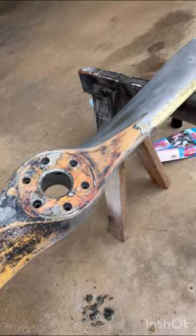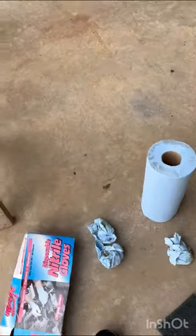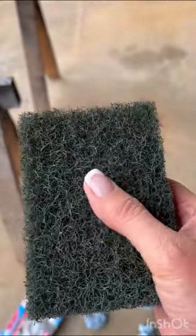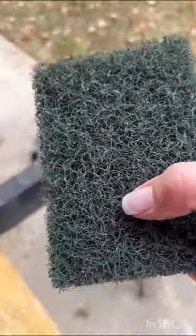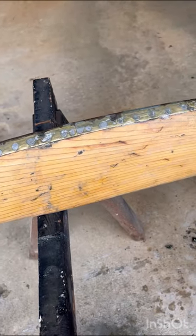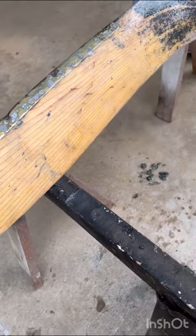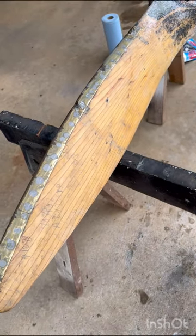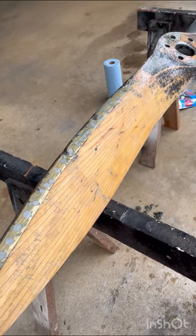I've got a rough coarse sponge here that will take off some of that rubbery residue, just going over that to reduce some of the sanding I'll probably have to do. Overall this is going to be kind of a long process but it's going to be well worth it in the end.